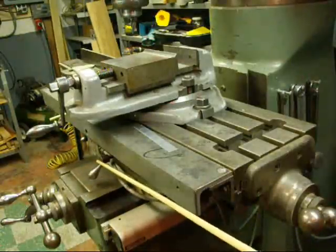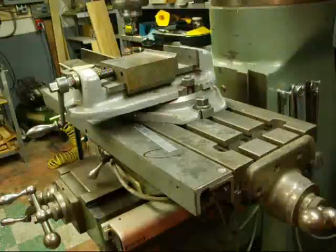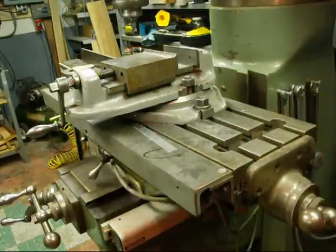This is the lock for the longitudinal feed, and there is a lock over here for the cross feed. You always want to lock your table in whatever direction you're not feeding it — it prevents vibration and chatter, and it gives you absolute rigidity.